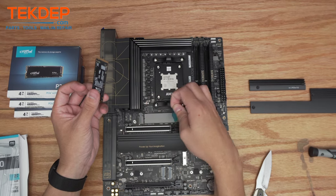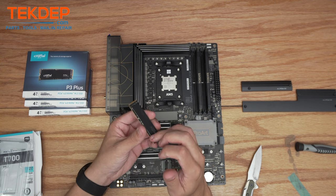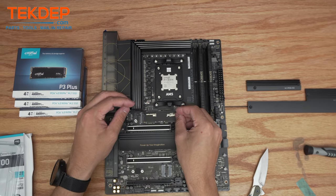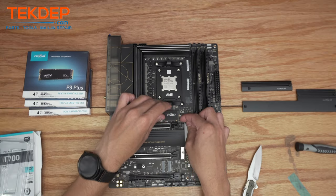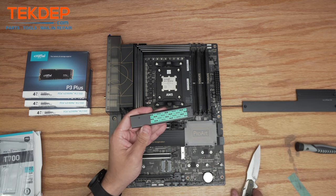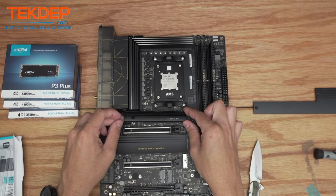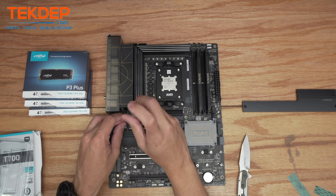Our T700 is going up here in the PCIe 5.0 slot. These PCIe 5.0 drives get extremely hot, so you want to make sure you get all the thermal pads off — they're going to need it. Do not peel these stickers off; they're actually copper and are thermal conductors, which helps keep the drive very cool. Slot it in — it is keyed, it'll only go in one way. Using the ASUS tool-less M.2 mounting system, just slide that 90 degrees. Don't forget to peel the top thermal pad off here as well, then screw the cover back down.